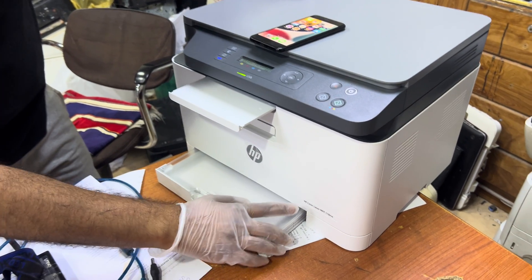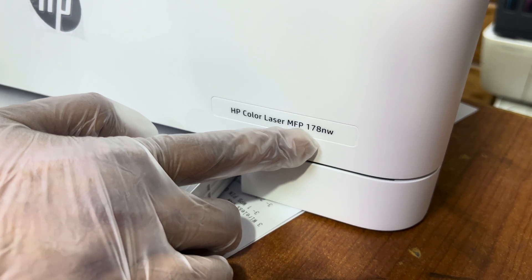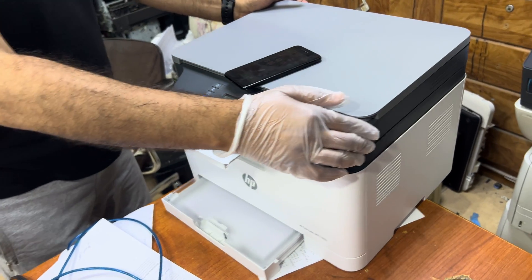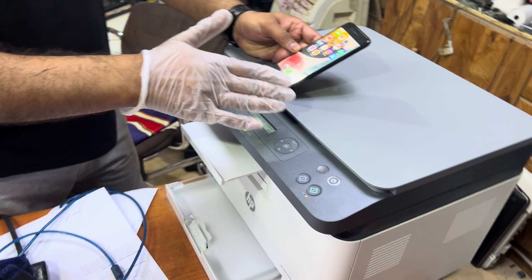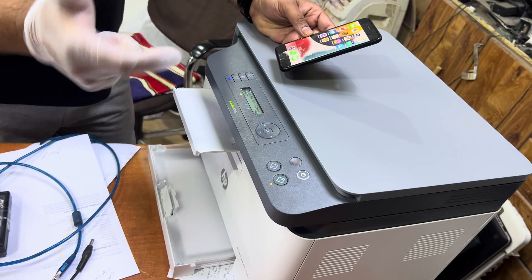Welcome to the channel. Today we have a brand new printer, the HP Color LaserJet MFP 178NW. In this video I'm going to teach you how to enable Wi-Fi Direct and how you can connect your smartphone with this printer directly, so we can print documents and pictures from our smartphone. Stay with me for the complete video and follow all the steps.